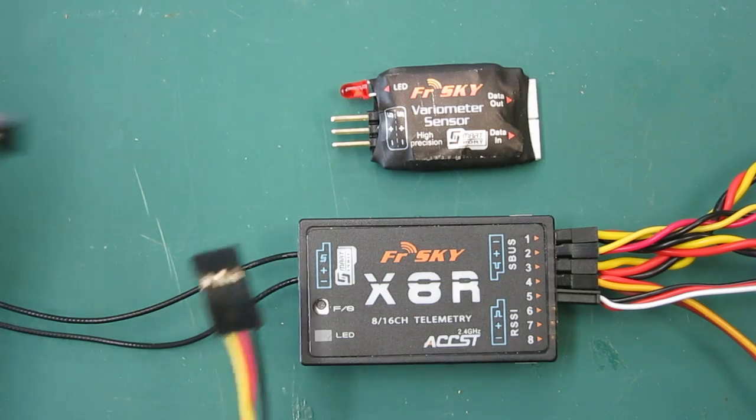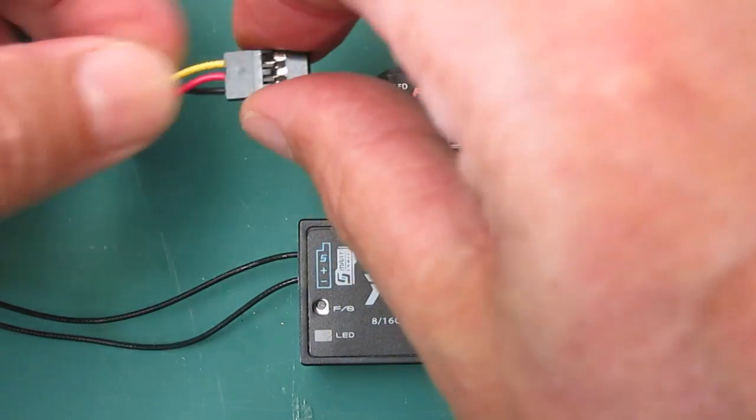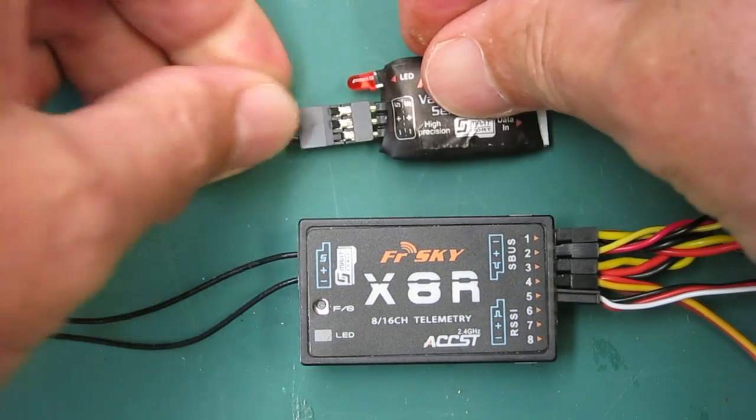To connect the Vario to the X-series receivers, you need the female-to-female servo lead and you just connect the smart port from the Vario to the smart port on the receiver.